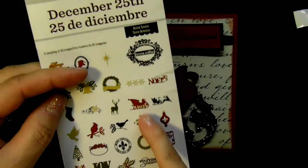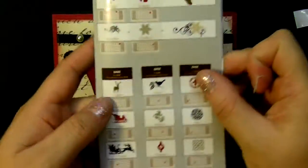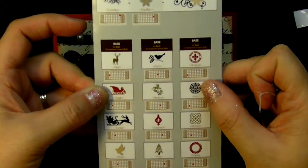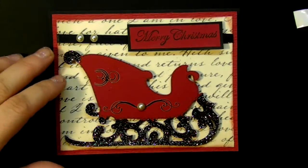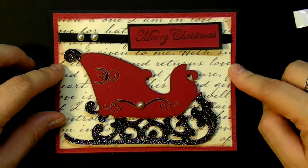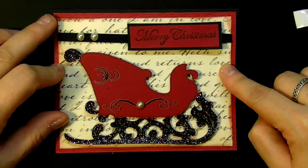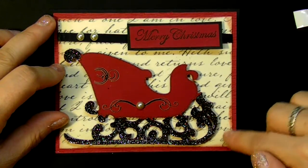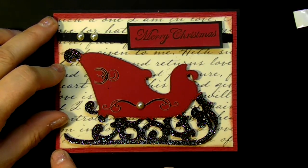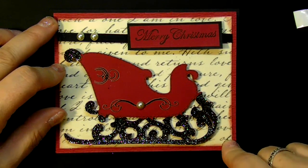Very, very nice Cricut cartridge. All I did is use this sleigh — it is a single silhouetted sleigh, cut out at two and three quarters. Basically all I did from there is I took some black cardstock, I used red cardstock as a border, I took some nice designer paper and I just went around with a sponge in red. The first layer is cut at four by five and a quarter, and then the second layer is cut at three and three quarters by five.